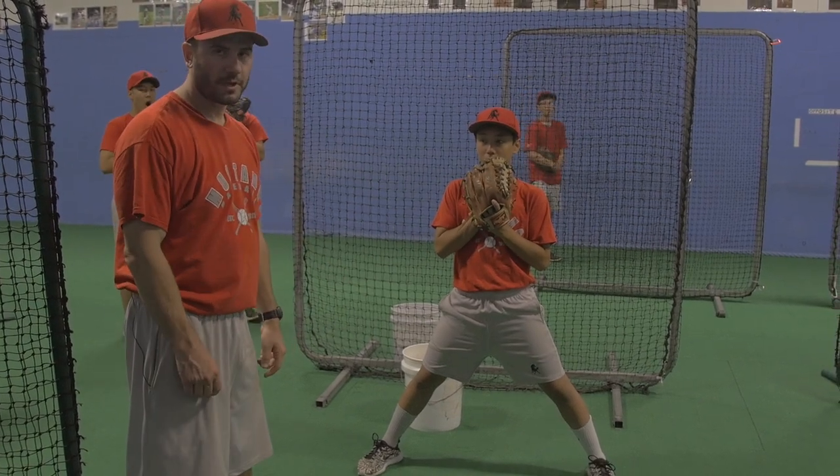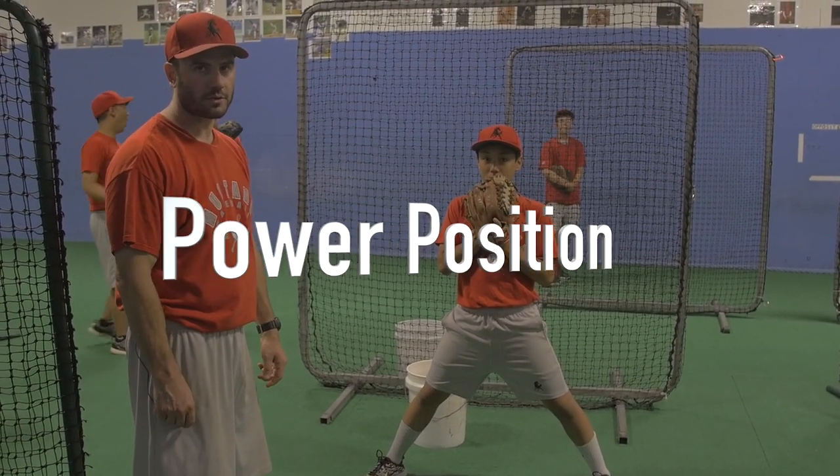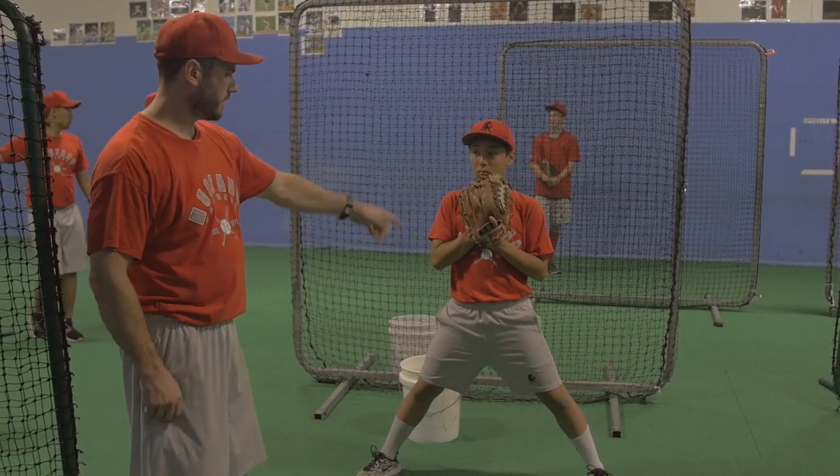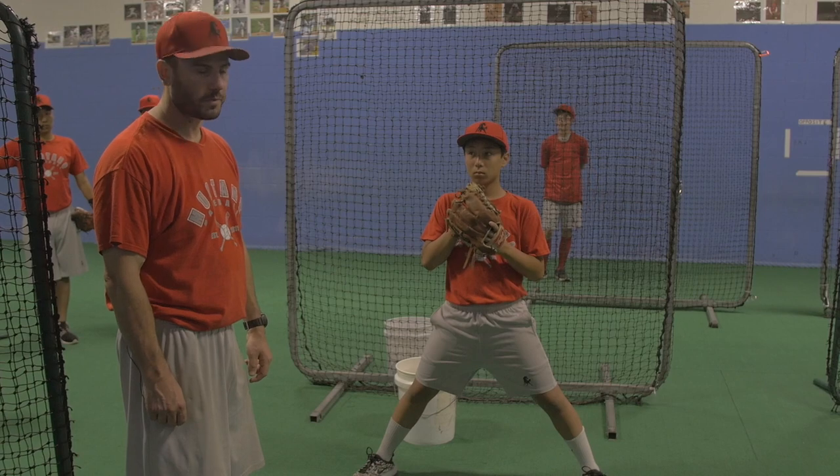All right, we have our pitching drill here. Power position, roll the laces. Right now, Tyson is in what we call our power position as pitchers.